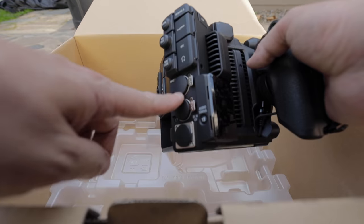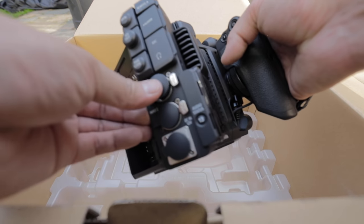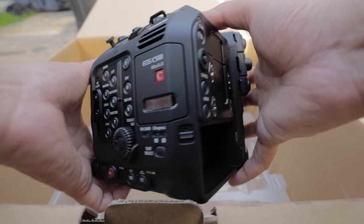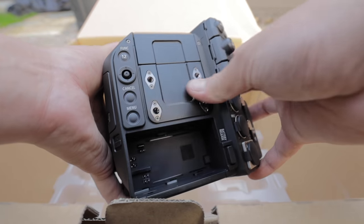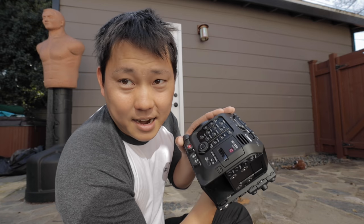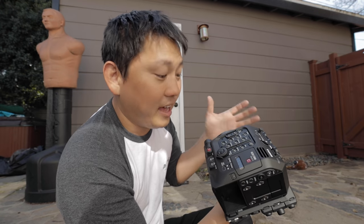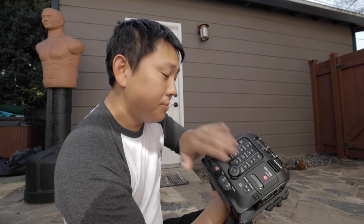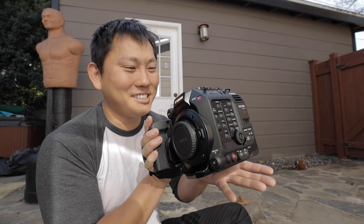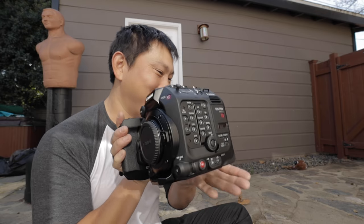I like that the XLR inputs are just built right onto the body — input one and input two. It is beautiful. It is modular, so you can see it accepts some sort of module right there. It feels nice. This is an exciting camera because not only is it full frame, but it's cinema quality with dual pixel autofocus, built-in NDs, and you can swap this out with a PL mount. It checks off a lot of boxes.